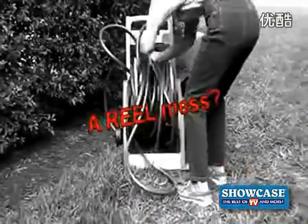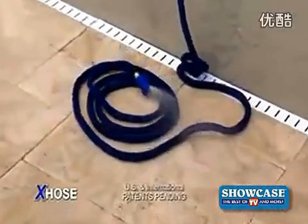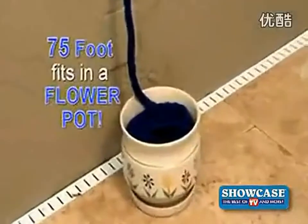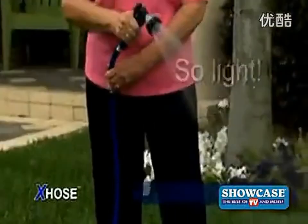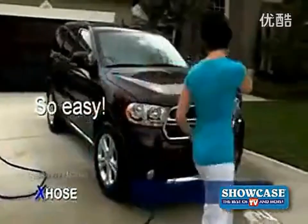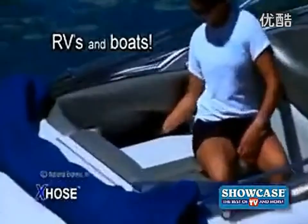Is storing your hose a real mess? The X-Hose contracts to an incredibly small size that stores neatly. Believe it or not, a 75-foot X-Hose fits in a flower pot. And because it's so light, watering your flowers and garden or washing your car has never been easier. Save space in RVs and on boats.